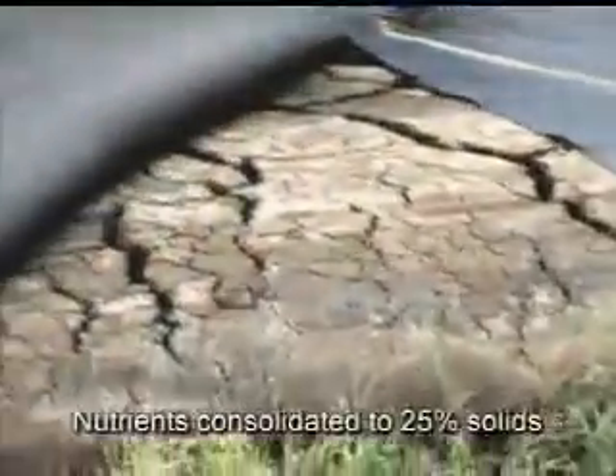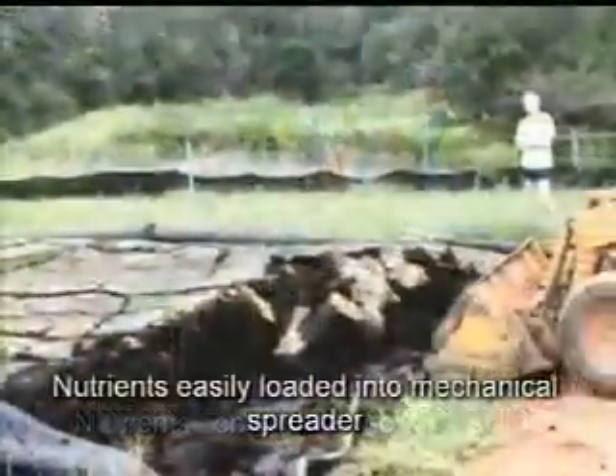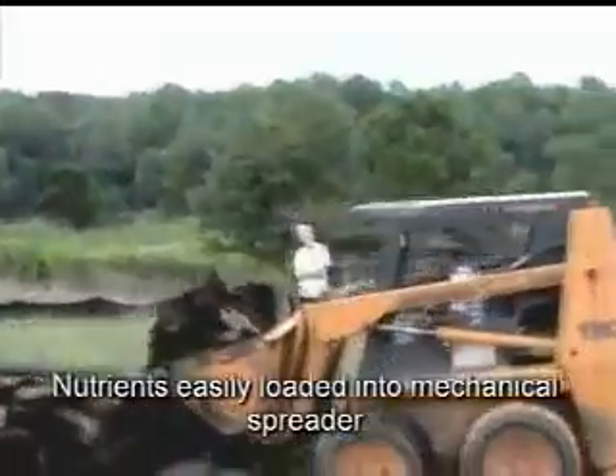In this case, after 4 months in the geotube, the solids have reached 25%. There is no odor, and what is produced is a controlled nutrient that can be stored until required, with a variety of end-use applications.